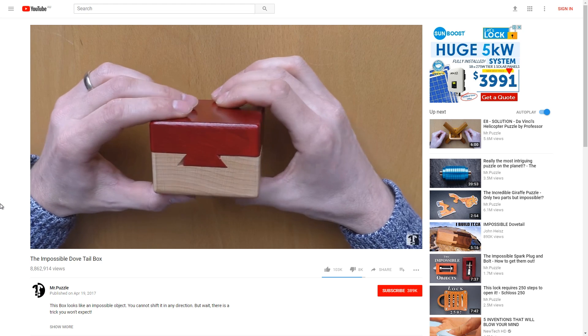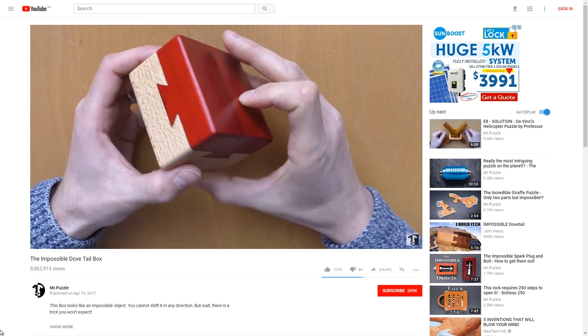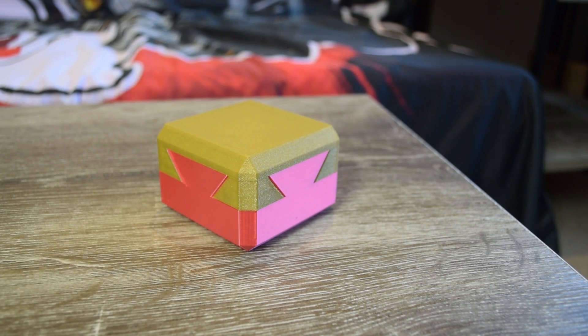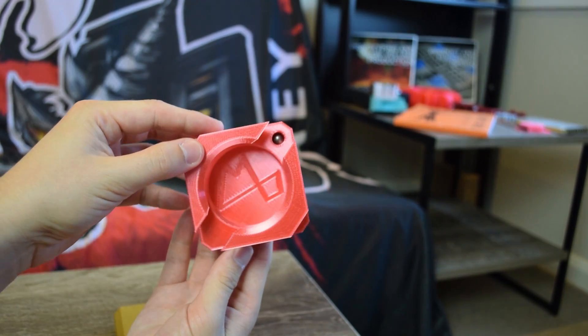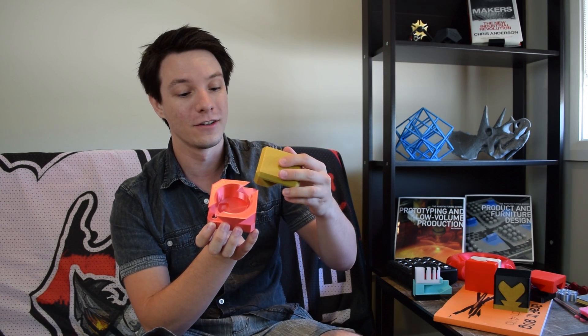I wasn't satisfied and wanted to do more research, so I came across a channel called Mr. Puzzle who had an even more sophisticated impossible dovetail puzzle. I tried to recreate it for my 3D printer. This version doesn't come apart — there's a little captive ball locking the halves together, copied from Mr. Puzzle's design. If you remove the ball, which is held with magnets, it opens up to reveal a hidden cavity.